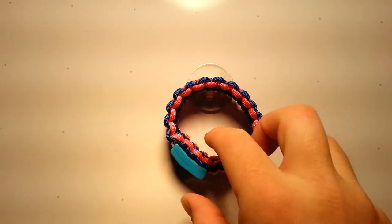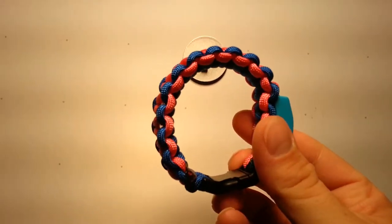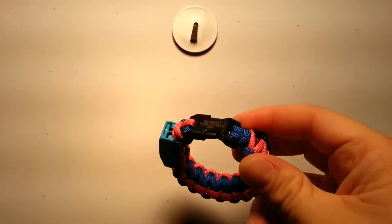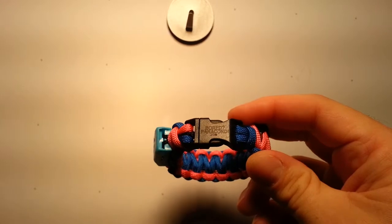Just finished this bracelet today. This is for Riley Jane for her birthday. It's got your Simple Solomon, got your pieces and parts from my friends at BoardParacord.com.